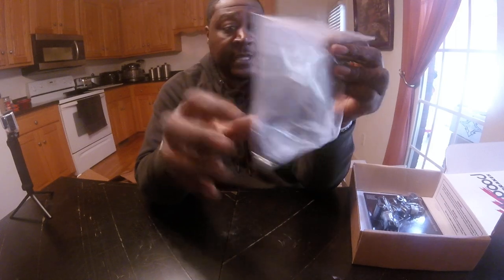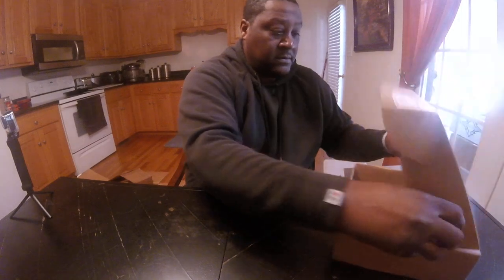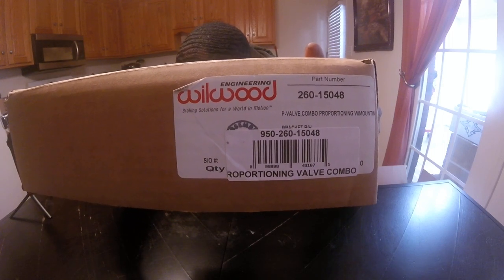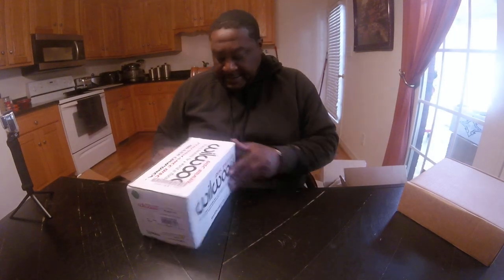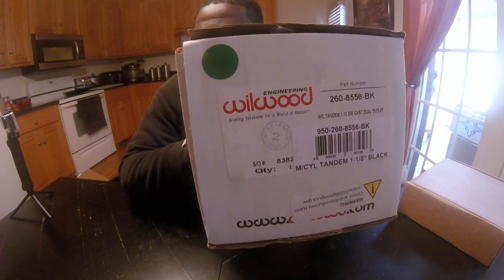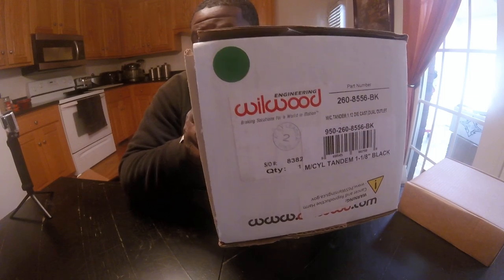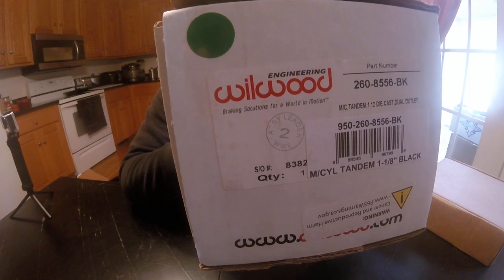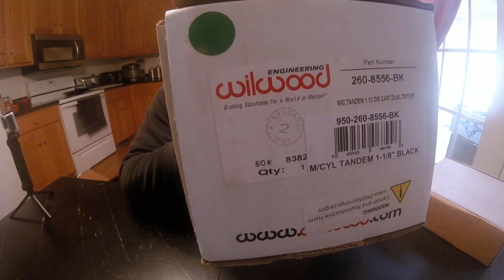I paid about $110 for this kit — the part number is 260-15048. This master cylinder comes in three different finishes: polished, natural, and blackened. I got the blackened one; the part number is 260-8556-BK. I don't have my glasses on so I hope that's correct, but you can see it right there.